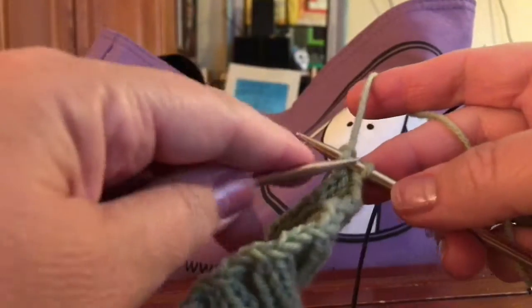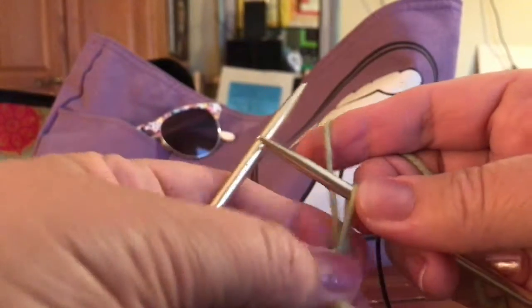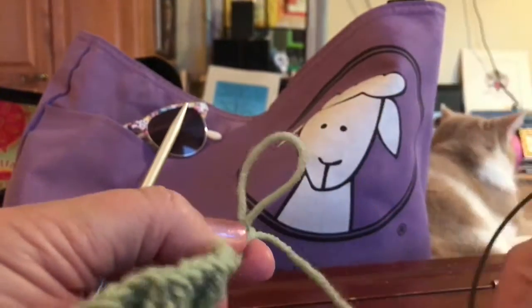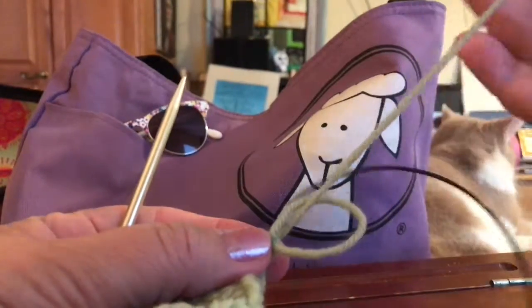And then yarn over. So I'm at the end, and now I'm going to just pull this loop through a little bit and take the tail — I've already cut it — and pull that through.